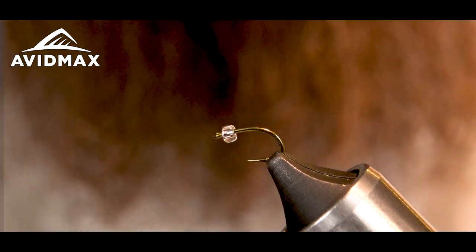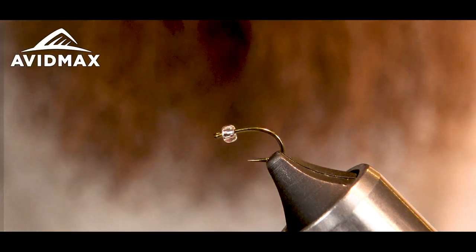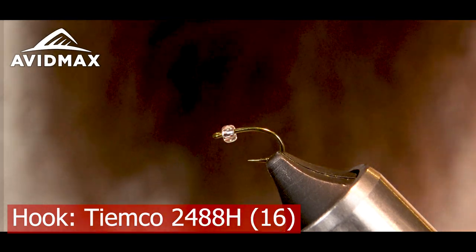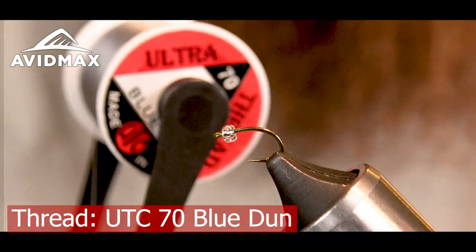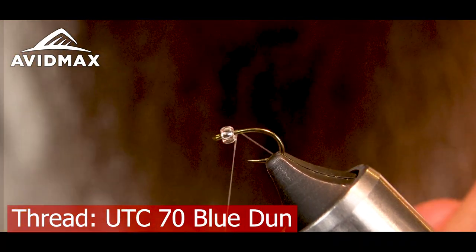There's a glass bead on there — you could always swap it out for a tungsten bead, but I really think the glass bead kind of brings it all together. In the vise I've got a 2488H. To start out I'm going to be using some Ultra Thread in the 70 and a blue Dunn. I'm going to start my wraps just right behind the bead.